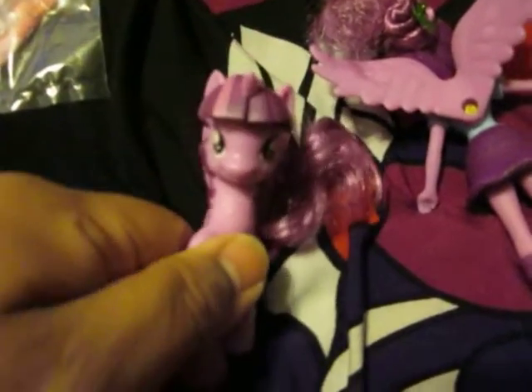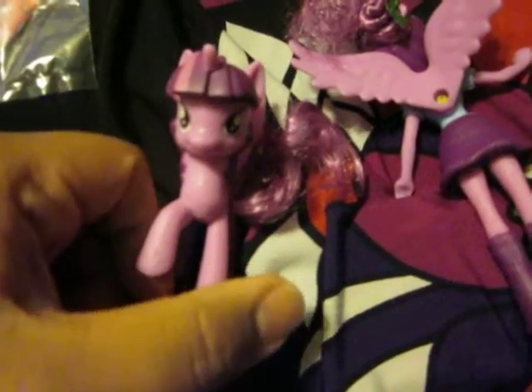I got Twilight. There we go. I think she's got a key mark there, key mark there, and key mark there. The hair is alright, needs to be combed. She has a really weird color compared to other Twilight. I guess it's close — it's purple.